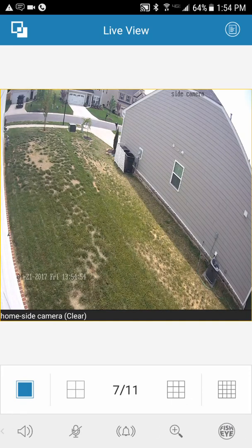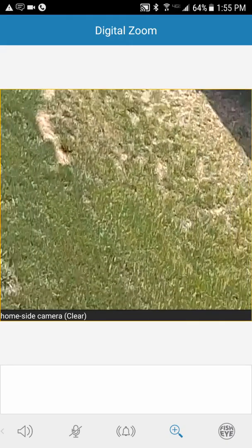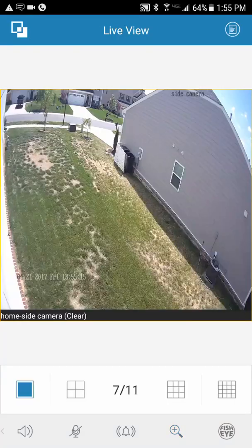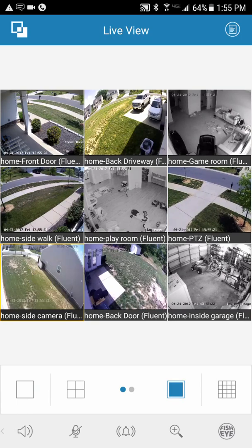You can swipe back and forth between cameras. The little magnifying glass enables pinch-to-zoom. Hit it, then pinch to zoom in and move around the photo wherever you want to look. When you're done, hit the magnifying glass again to zoom back out. Then you can hit your 3x3 or 4x4 view to bring all cameras back up.